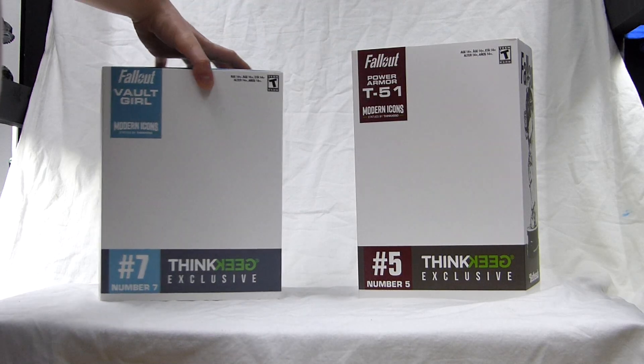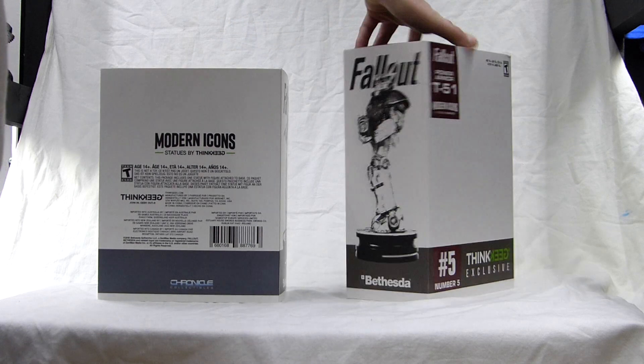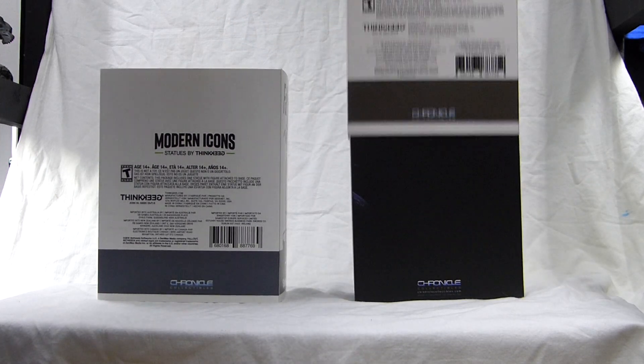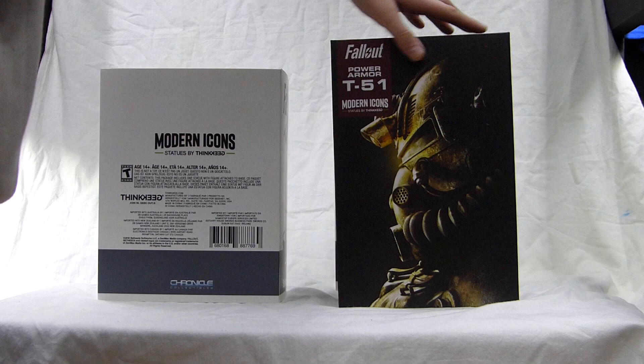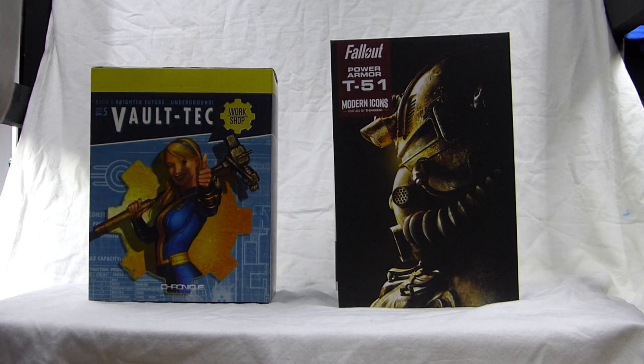Hey guys, today we're looking at the Vault Girl and T-51 Power Armor Statues, Modern Icon Statues by Chronicle Collectibles. So we have the boxes over here — this is the box of the T-51 and we have the box of the Vault Girl here.